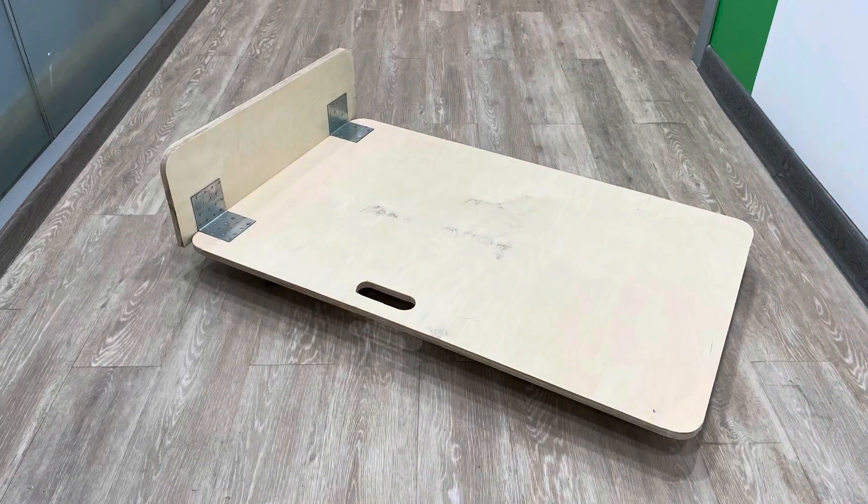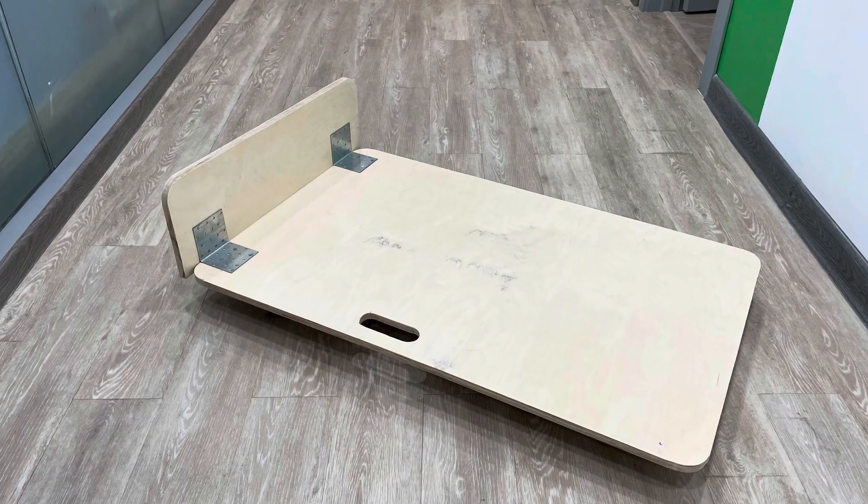The solution to this problem is pretty obvious. You have to get some kind of a cart. You can always buy one, but it's much more fun to build it yourself. So that's what I did.